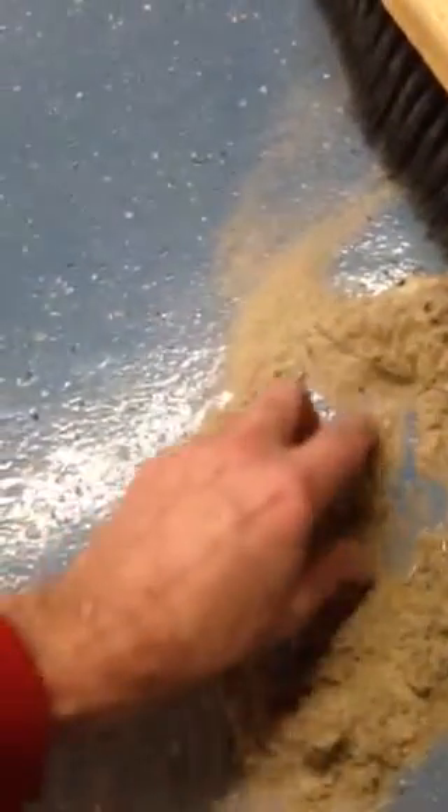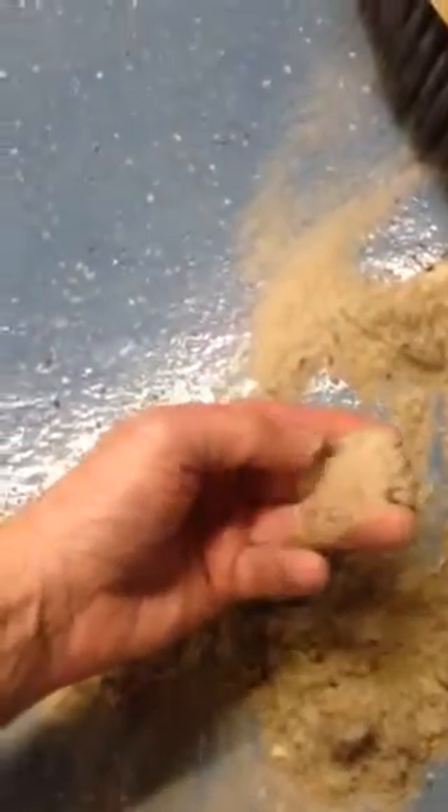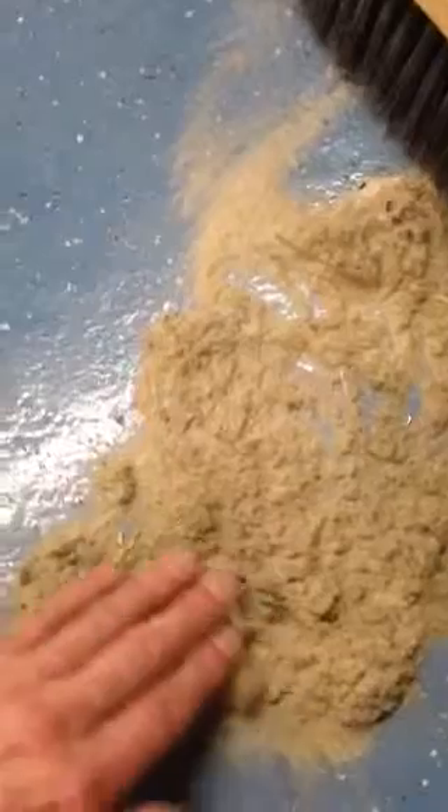This is what damages the foundation of the carpet yarns — all this abrasive material and sand-like particles cut the fiber. That's why it's so important even for washing to get this all out of the rug on the dry side. You don't want to wet that.